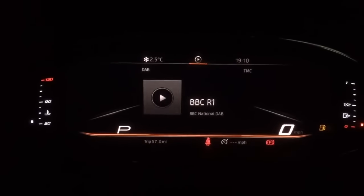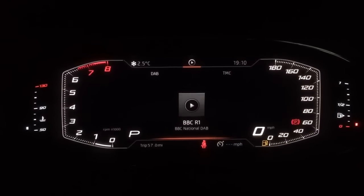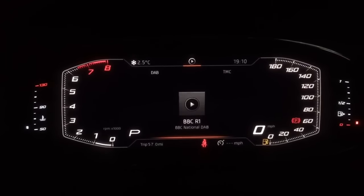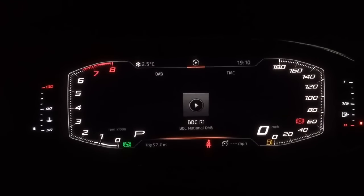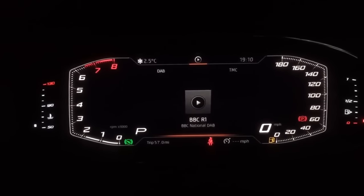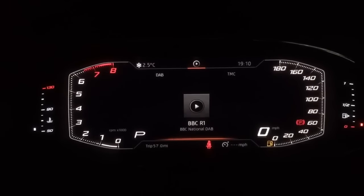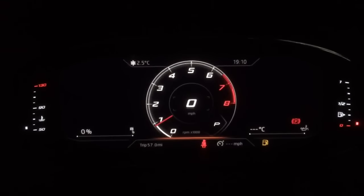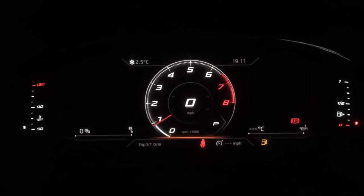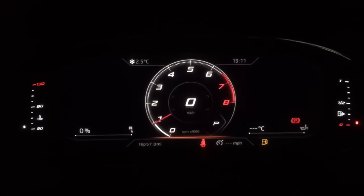Carrying on, we're back to audio, and if I wanted to change the view I can go into the external views. You can see on either side there — no longer standard gauges, but a different view. As I rev the engine it's pulling up on the left hand side, with speed on the right. Changing the view one more time gives yet another layout.